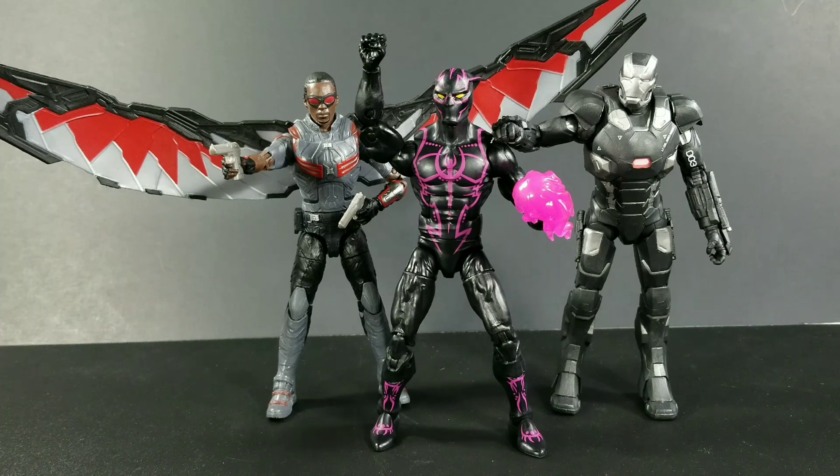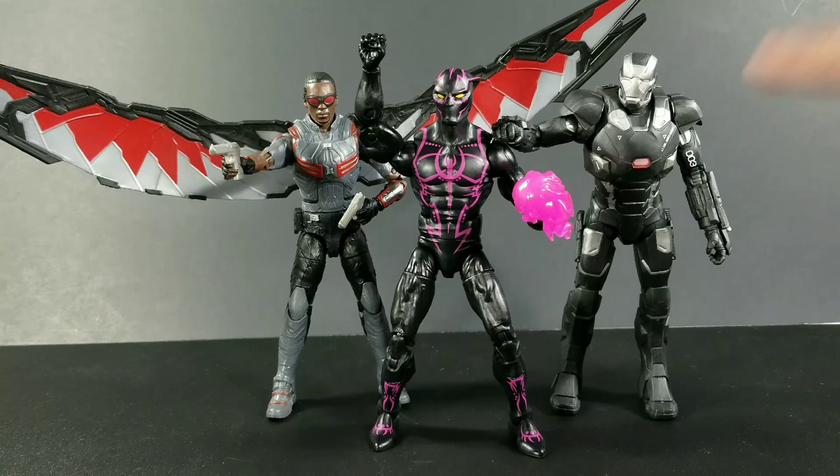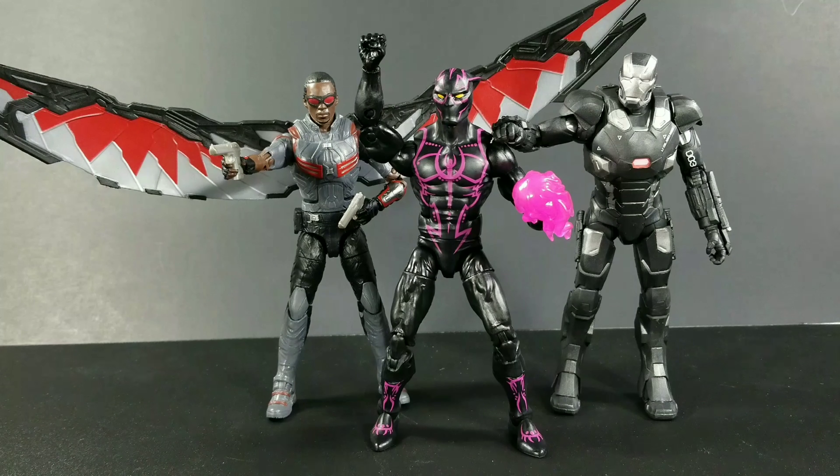And here he is standing next to War Machine and Falcon. I had to just put them in the shot real quick because if you remember in the trailer for Infinity War, them two are in there flying around in the background. So why not put them in there? FYI, we need a 12-inch version of War Machine, guns and all. But if you're collecting these figures, Black Panther has some good articulation to work with — just heat up those shoulders so you can get those moving around.